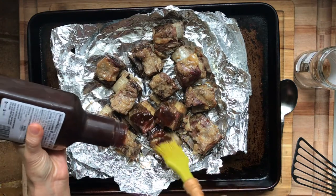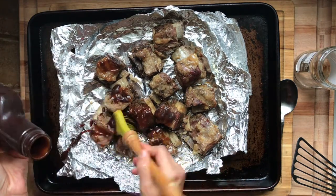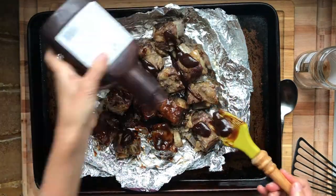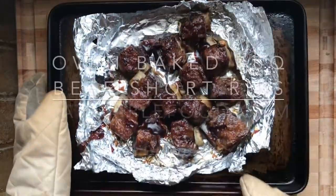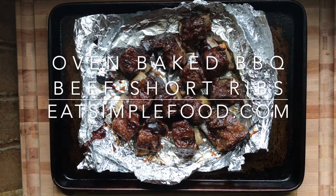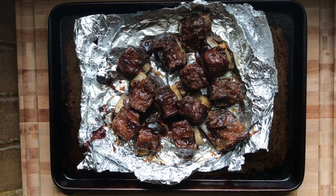Then just slather on a bunch of barbecue sauce — however much you like — getting all the little edges, nooks, and crannies. Pop it back in the oven and broil on low for two to four minutes. It's hot, so watch it carefully. You can find this recipe at eatsimplefood.com.